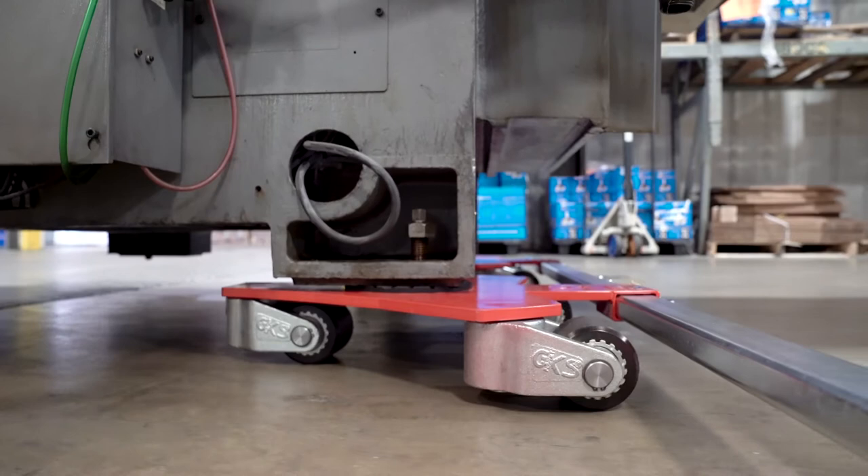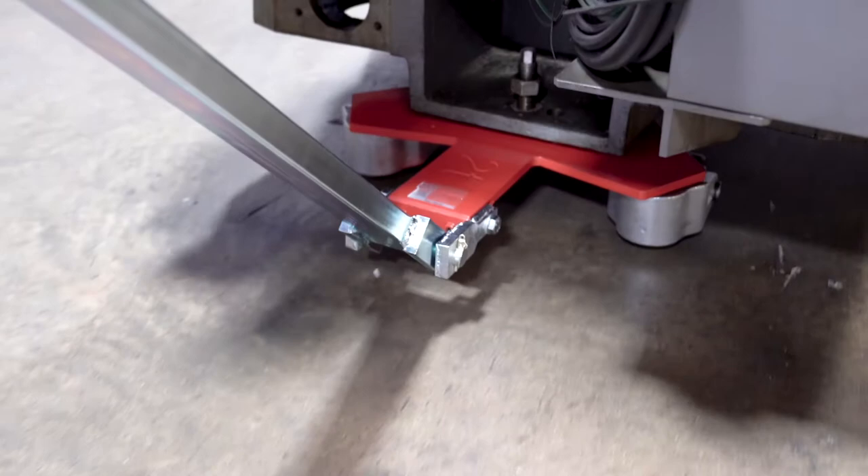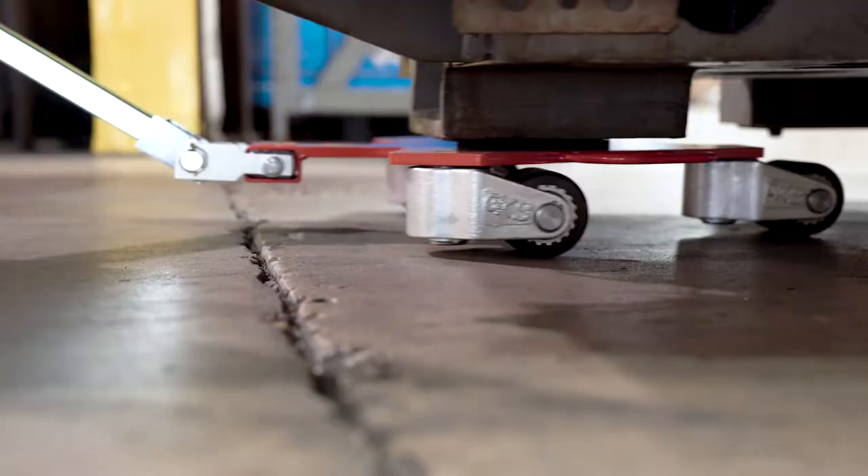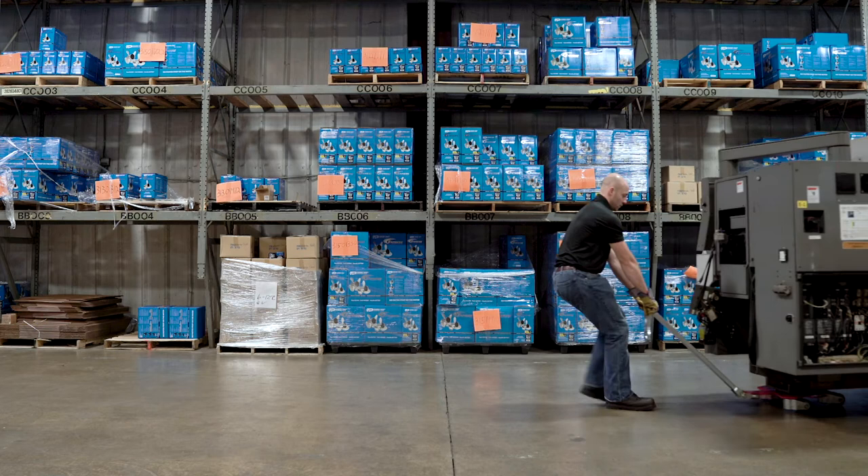We also offer connecting bars to further stabilize the dollies to the load. The polyamide rollers on our dollies are non-marking to floors and are highly durable. They can also overcome cracks and lifts on the floor.